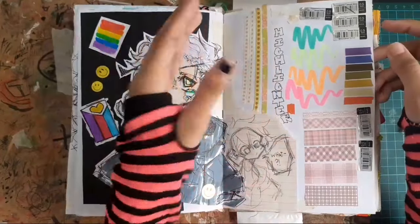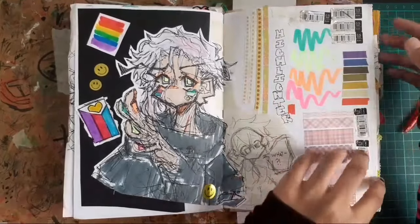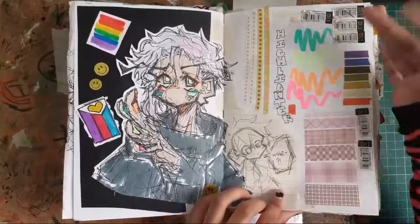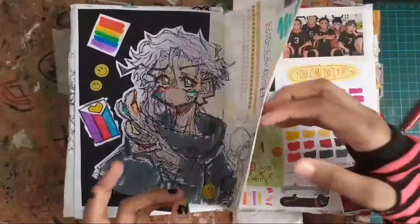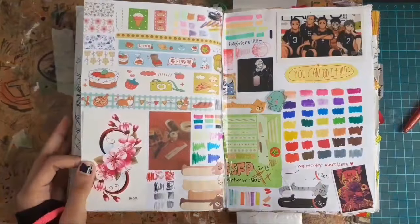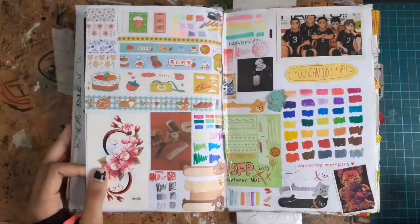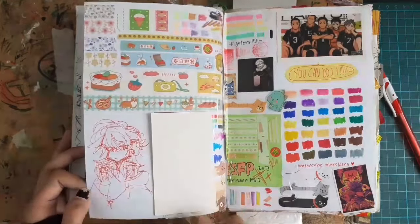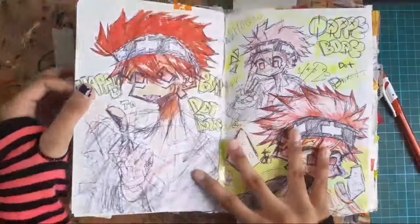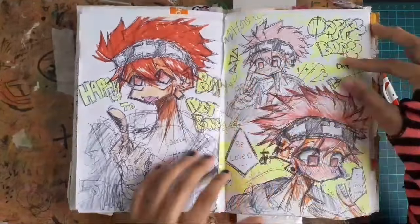I feel like the sketchbook tour is going to be so long I might split it in half. Anyway, I put in the empty pen cartridges to show how many pens I've finished and how much ink I actually use — which is a lot. These are washi tapes my brother got for me, and these are highlighters and more washi tapes my sister got for me. And then we have this one spread — if you've been watching my sketchbooks, you know I put every single washi tape and color and highlighters as a test sample page.